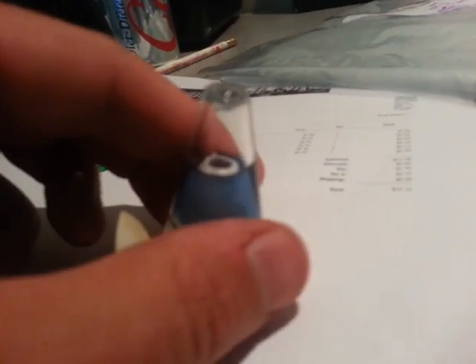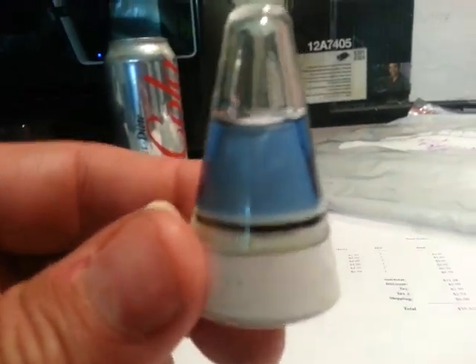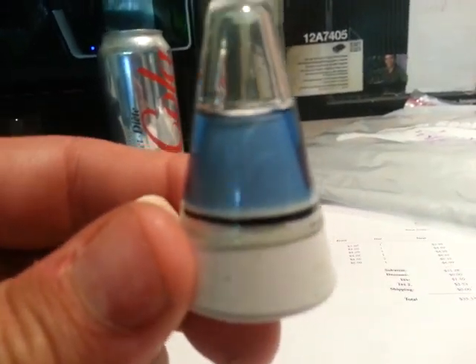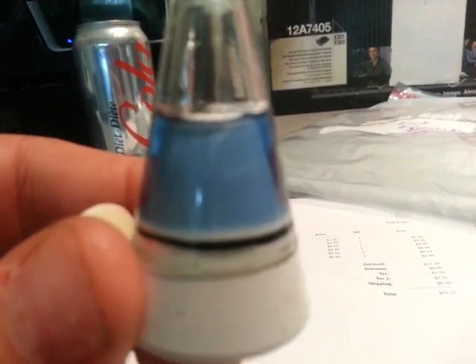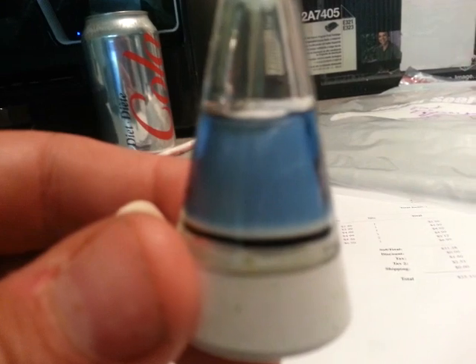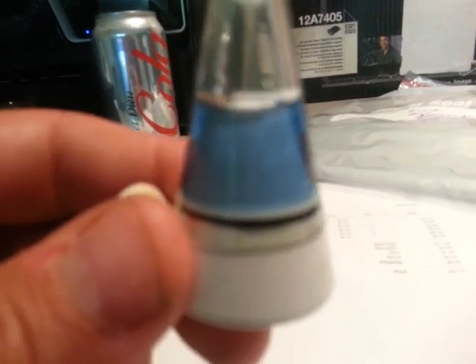So here it is — you simply fill the reservoir with the indicator fluid and put the rubber cap back on. As you can see, we've got a solution that looks fairly blue, which as you know from pH testing would indicate a pH of around 7 or so. I'm going to put this on my nano tank that has CO2 running and we'll take a look at it.